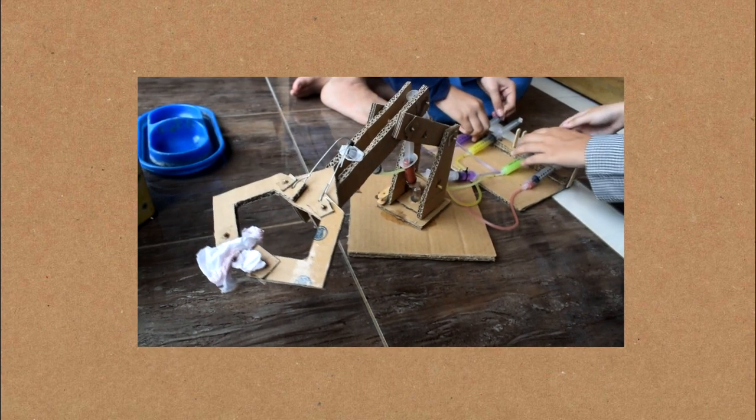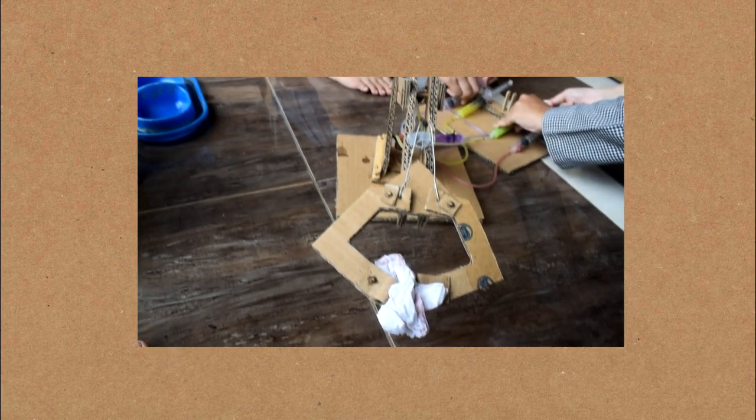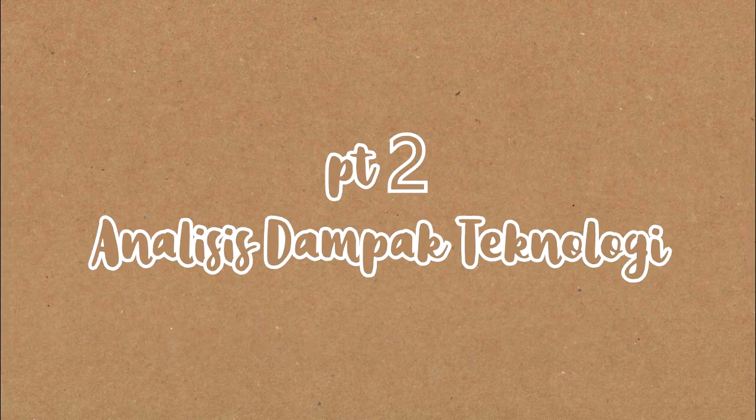Next, we will discuss some technology-related materials, which will be explained in Indonesian. Next, analysis.